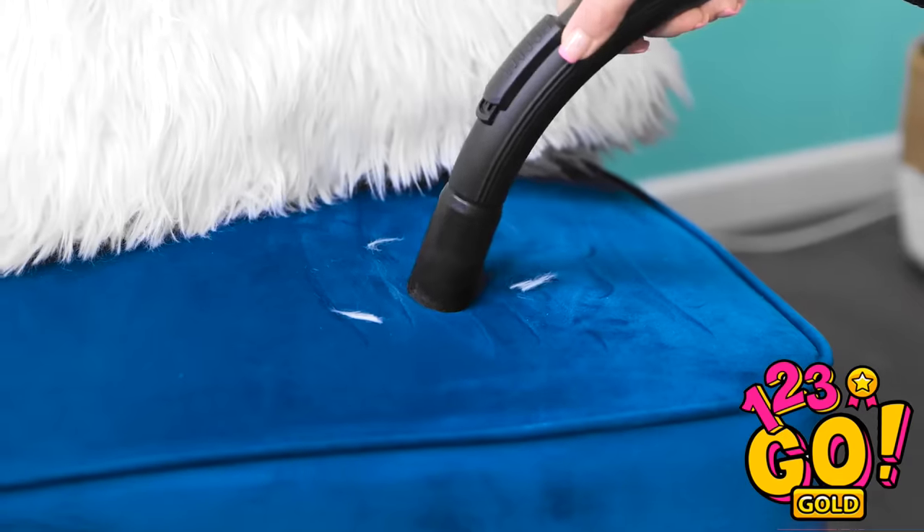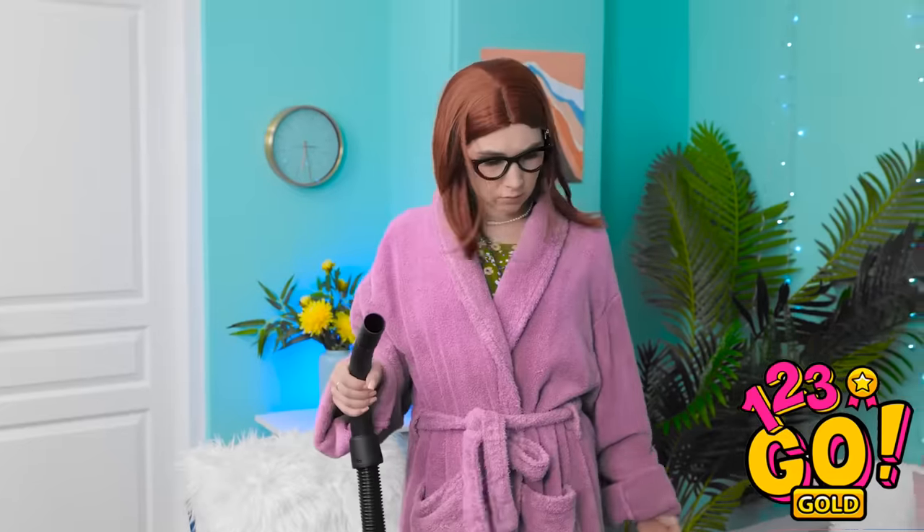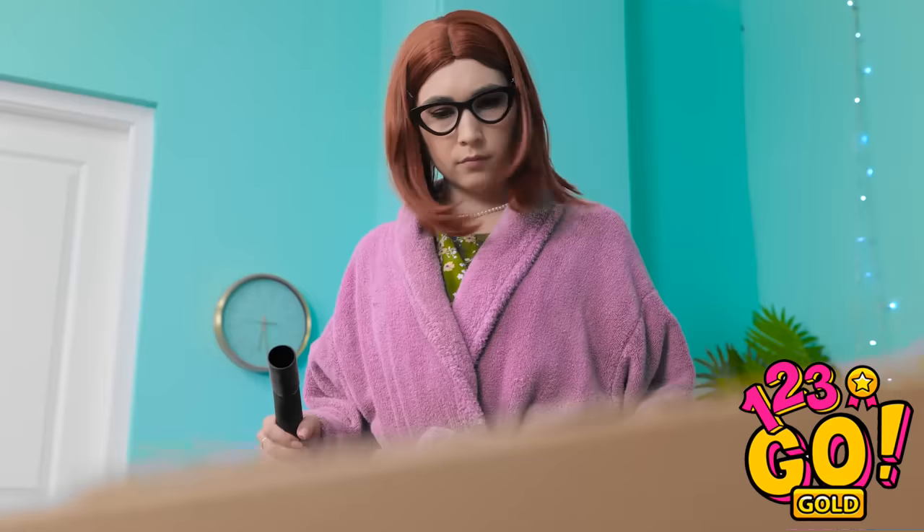How does the house get so messy? The vacuum isn't sucking! What's wrong with this? I don't get it! It's not working! This is so strange! How did that happen? Oh, I should've known!